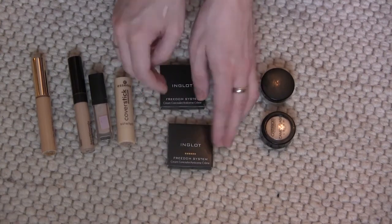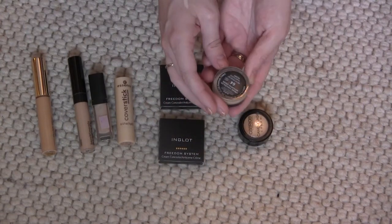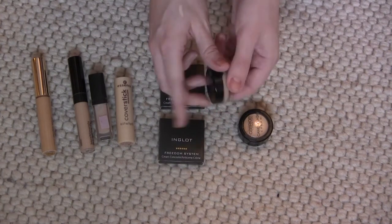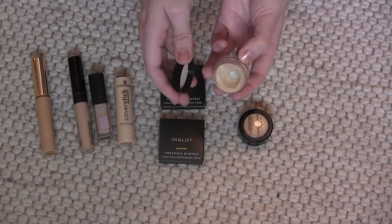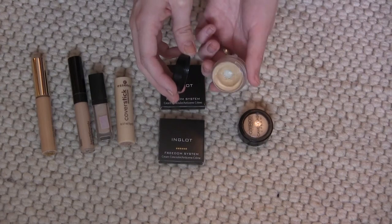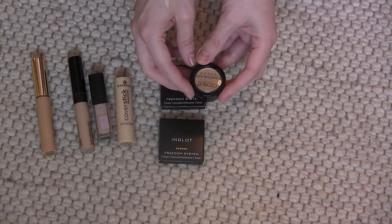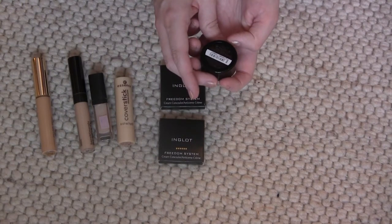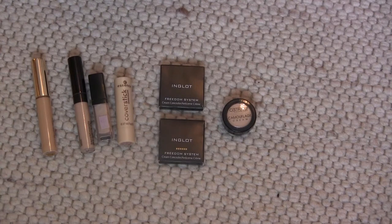I have the Inglot AMC Cream Concealer in 64, which is really similar to the Freedom System pan. I've used it a lot but it's a little bit too light, so I'm gonna get rid of it. Then I've got the Catrice Camouflage Cream in Ivory — I haven't even opened this one, I can't wait to try it, but I'm keeping that one. So now I have seven concealers — I had fifteen last year — so I'm very satisfied with that number.